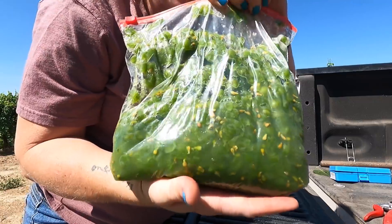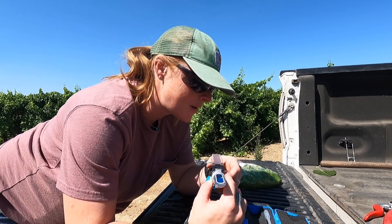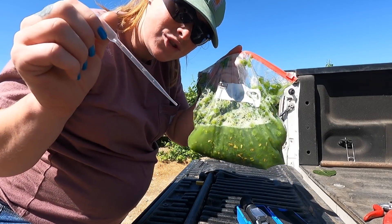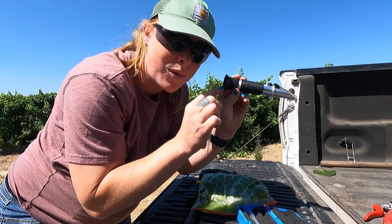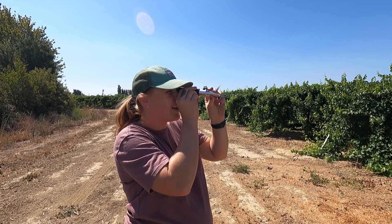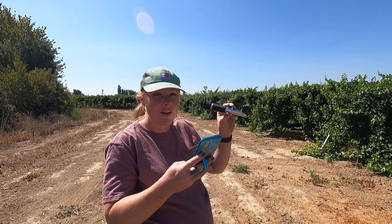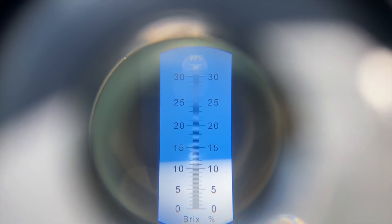Looks pretty good — got lots of juice. So the next thing we're going to do is take the refractometer. I've got a little dripper and we're going to suck some juice out of this, put it on top of here, close it, and then I look through here and I can see what the brix are. We are at 12 brix. I'll have to capture it with my phone because I know I'm not going to be able to get it from the GoPro. There you go — that's what you see. From the white up, you can see I'm at 12 brix.